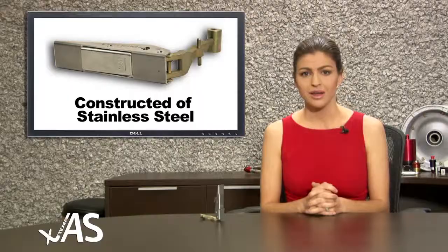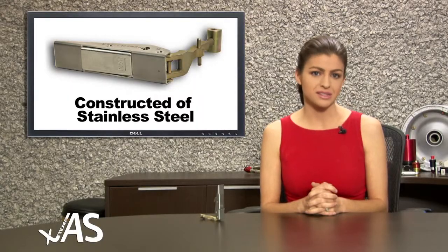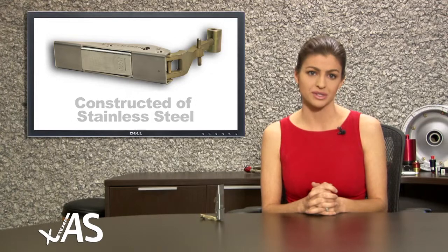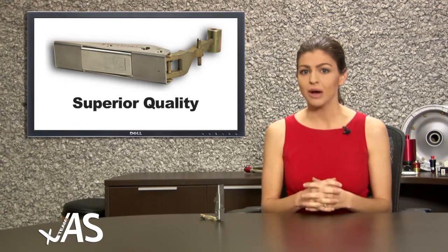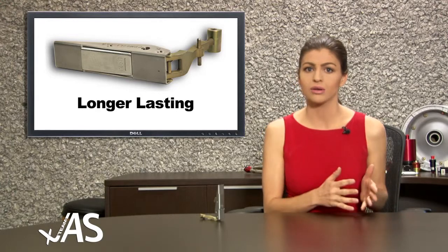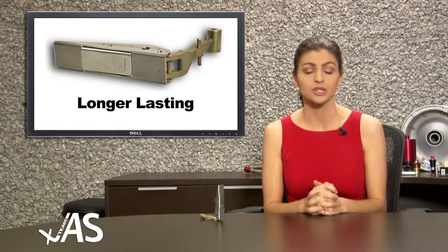We'd like to inform you of the number of improvements we've incorporated in manufacturing our latch assembly. Our assembly is made of stainless steel, giving it unmatched durability and strength over the older cadmium-plated OEM latches. The Team JAS cowling latch assemblies are superior quality, look better and last longer than the other Twin Otter cowling latch on the market.